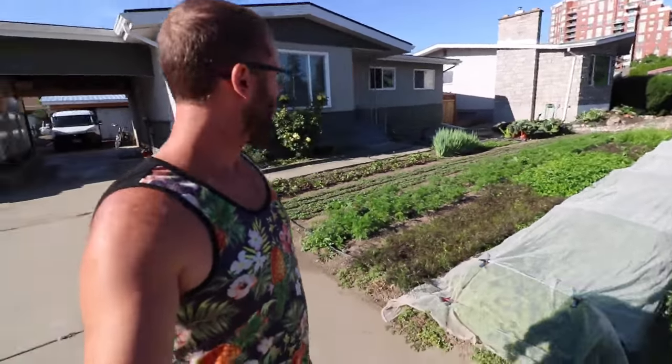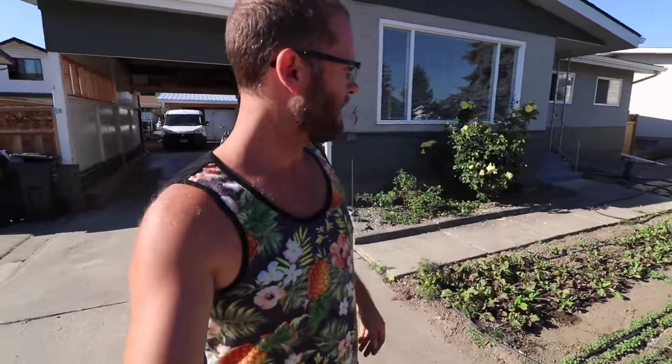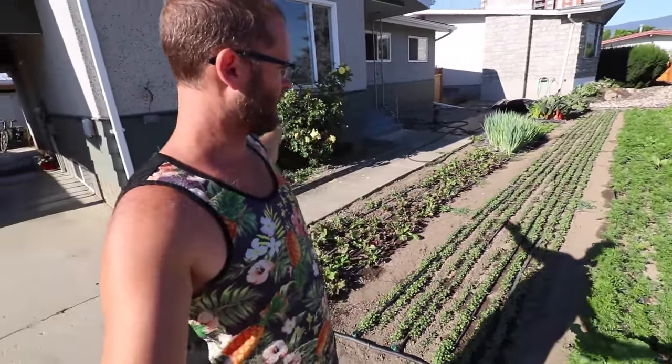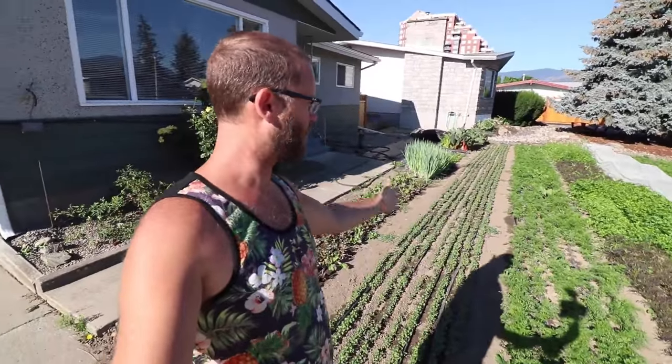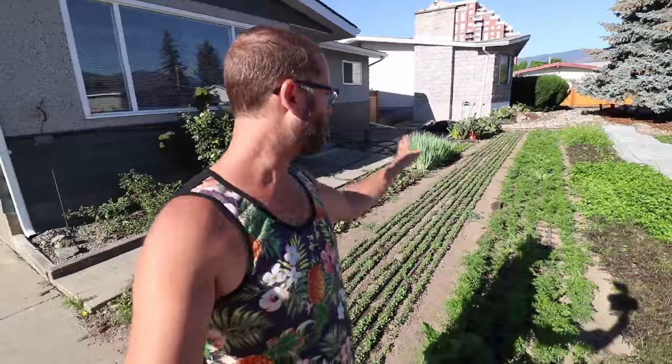This plot has been super productive all season and will continue to be, but we're starting to get shade from my house as the sun recedes in the sky as we approach the fall equinox. That's why I've got red Russian kale planted here — these two beds will be in shade pretty quickly, and these carrots should be out of the ground before the shade becomes an issue.